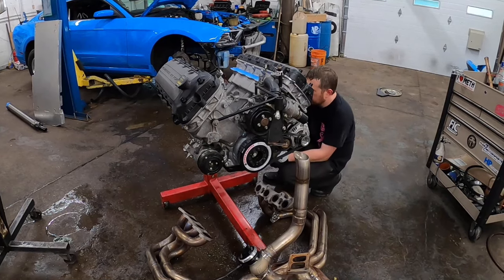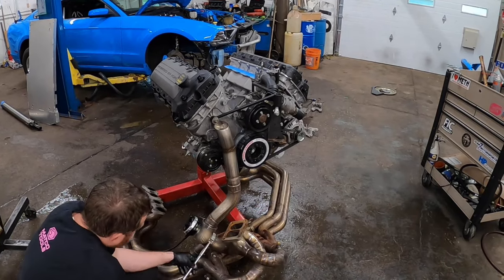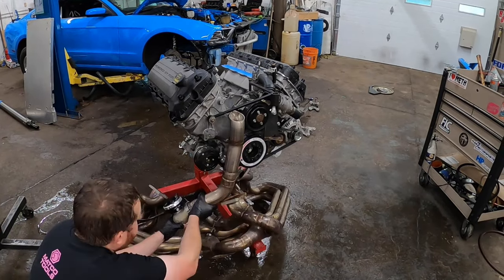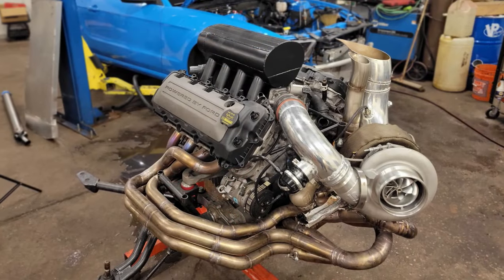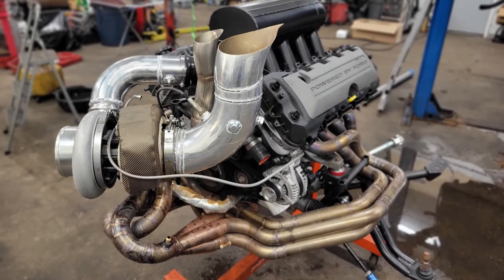Here I am struggling to put the header back on the car, which weighs probably 75 pounds — it's crazy big. That was a bit of a struggle, but we got it together, got it in there, and eventually got the thing fired up. Then we put it on the dyno for a couple of hits before going to the track for a test session.